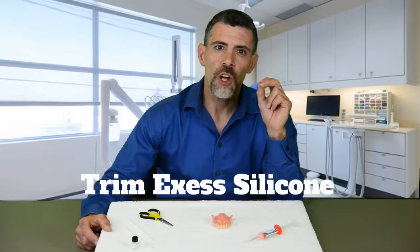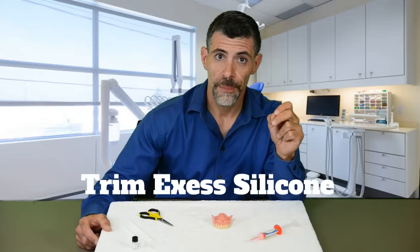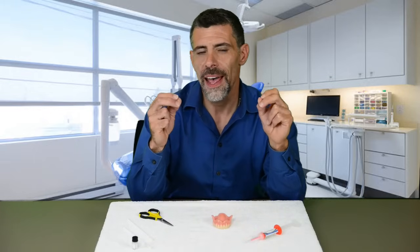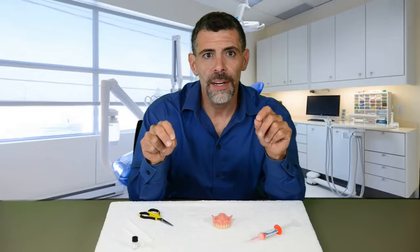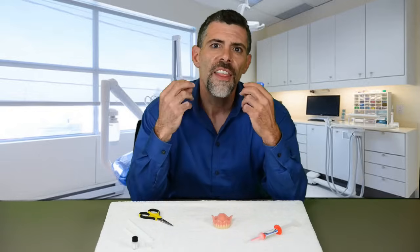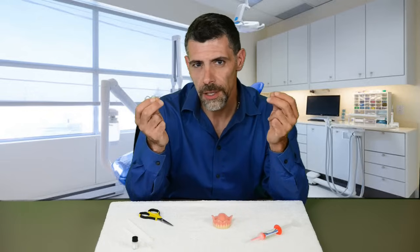Now let's talk about how and when to trim excess silicone from your denture. If you have a great fit but feel you need to trim excess silicone hanging around the edges — we call this flashing — you may trim it. But keep in mind that over-trimming can break your seal. Think of the silicone on the edges of your denture like a snorkeling mask.